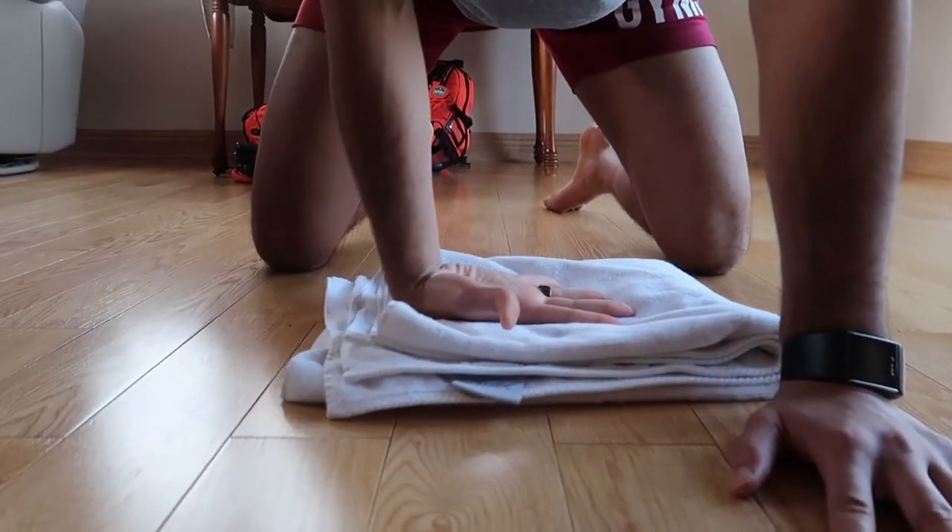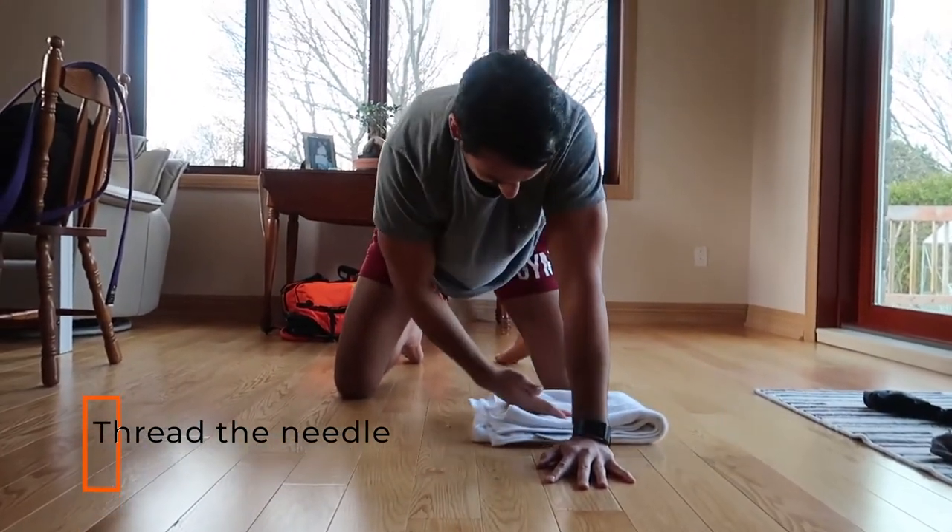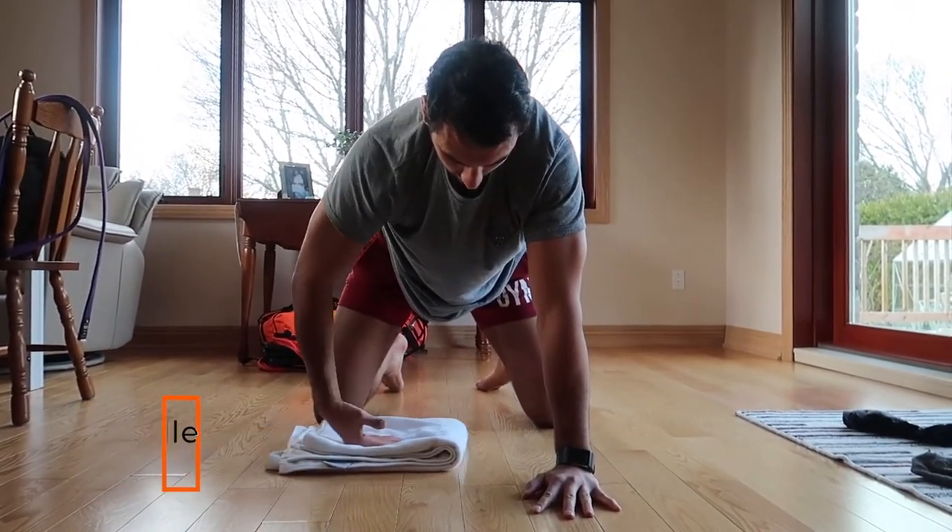Next, we're going to work on the wrist. Put your wrist down on the floor, work on the T-spine, and thread the needle. We're working on rotation of the T-spine but also getting a little wrist work when coming down and adding that weight on it.